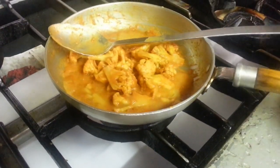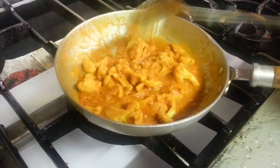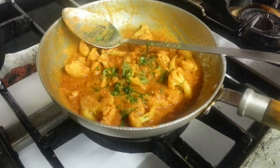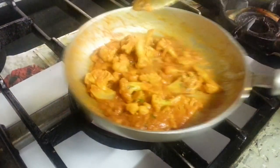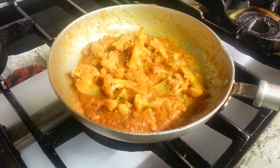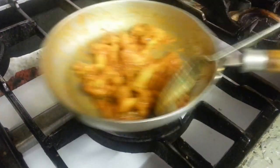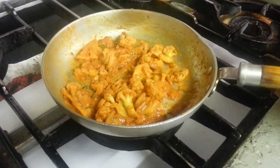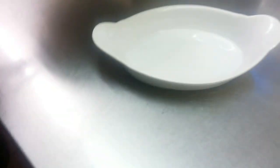A touch of this gravy again. Here we are.